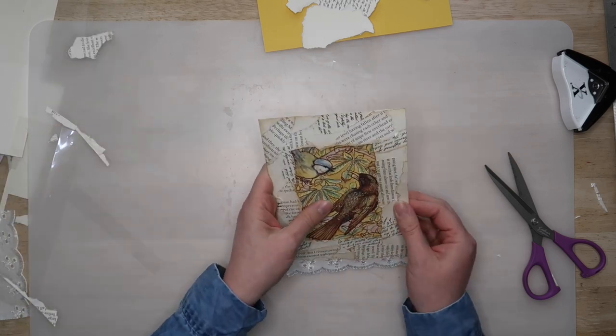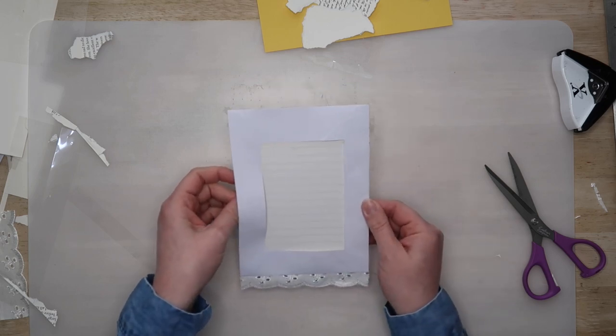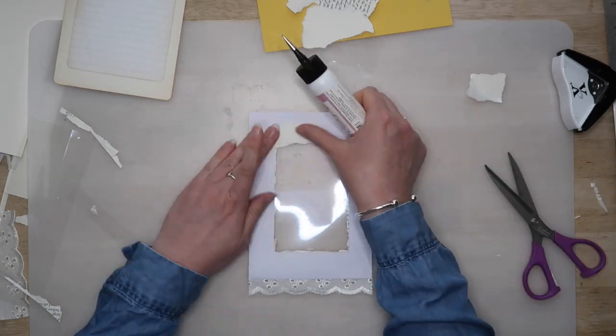The next thing I needed to do was to collage the back panel as well, so I just repeated the same steps as before — tore up lots of little pieces of book page and pasted them on top of the frame.